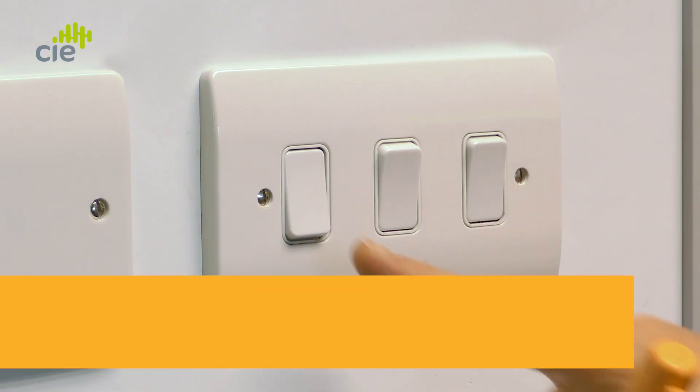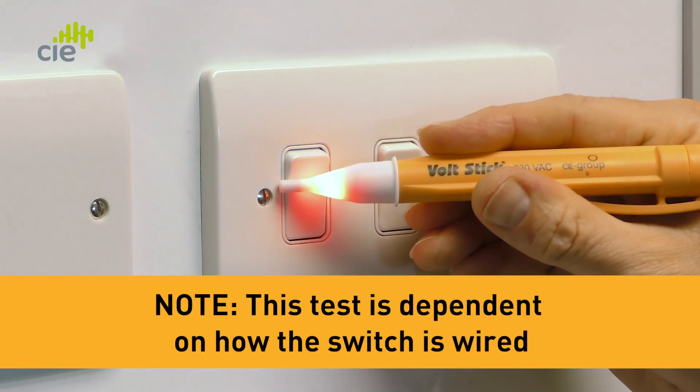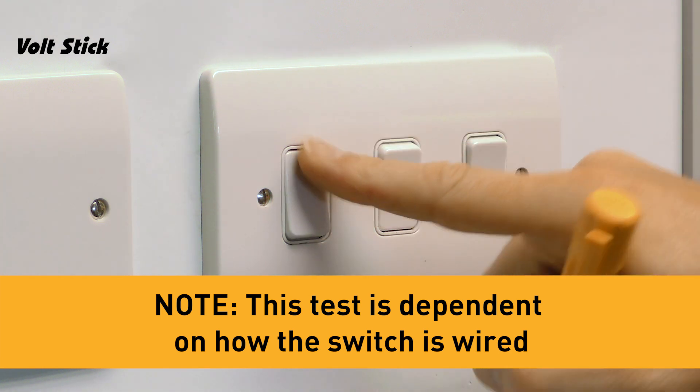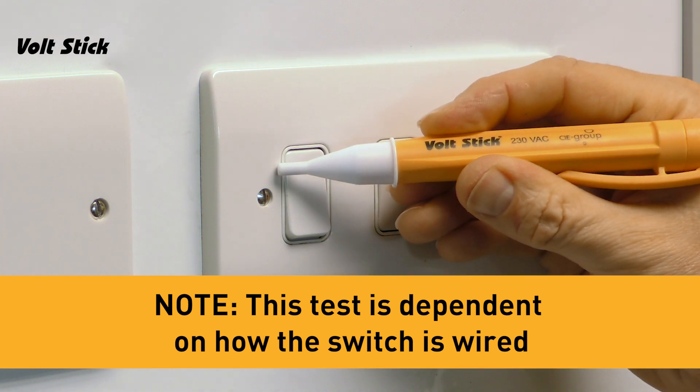We can check if the VoltStick is working correctly on a light switch. Switch the light on, move the VoltStick around the switch until it illuminates, turn the light off and the VoltStick should also turn off. Now you know your VoltStick's working.